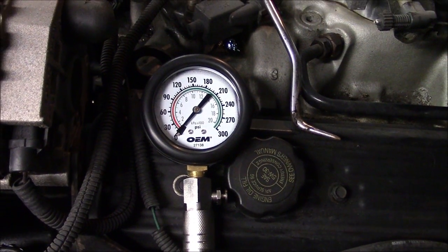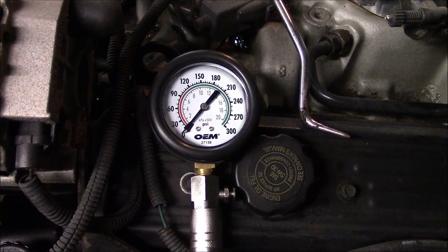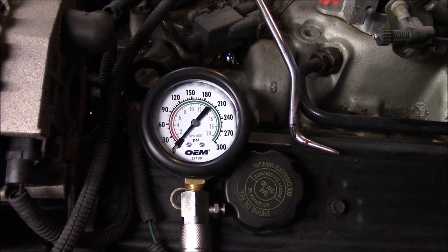I'll go inside the truck and crank on it to see what it goes up to. I normally let it hit about three times on compression — normally after three revolutions you'll have your max reading for the gauge.